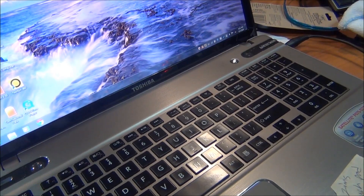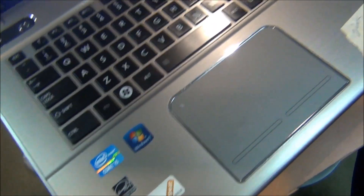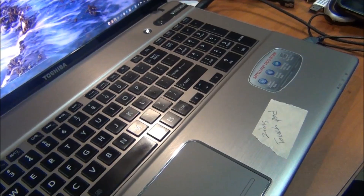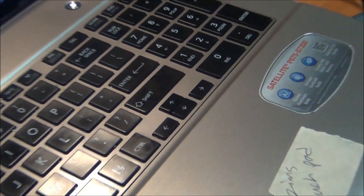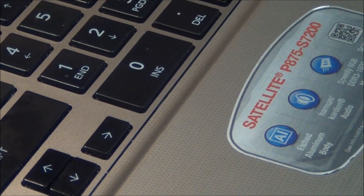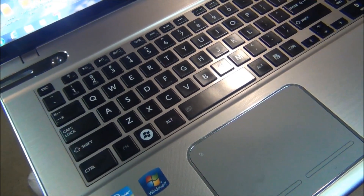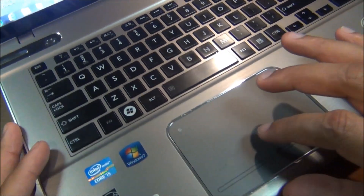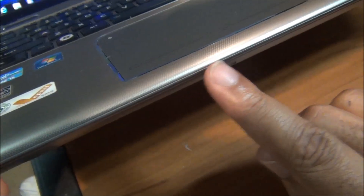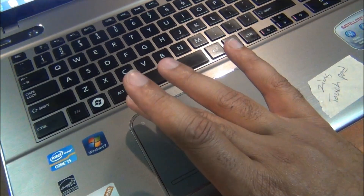Depending on your Toshiba model — this one is a P875, a buddy of mine's, and they were ready to throw it out the window. It's a P875-S7200. They couldn't figure it out. There's no switch on the side, but for some people there might be a switch on the front or side to disable or enable your wireless or touchpad — so look for that.